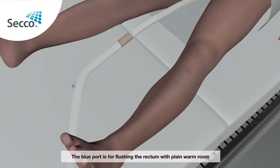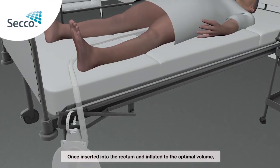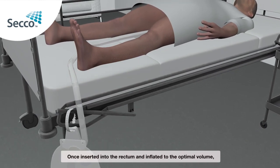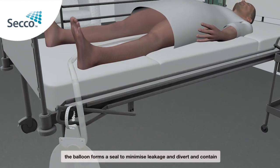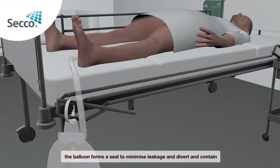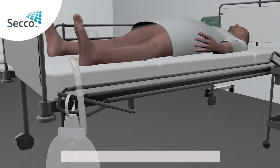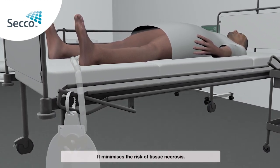The blue port is for flushing the rectum with plain warm room temperature water if it becomes blocked with solids. Once inserted into the rectum and inflated to the optimal volume, the balloon forms a seal to minimise leakage and divert and contain liquid feces. It minimises the risk of tissue necrosis.